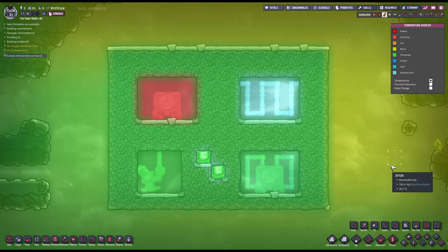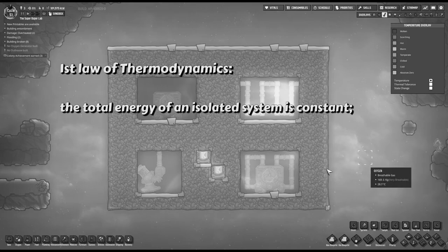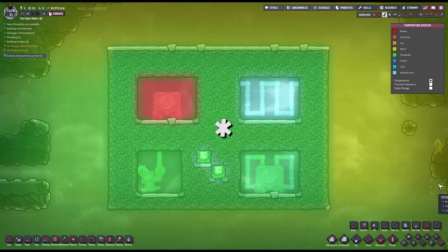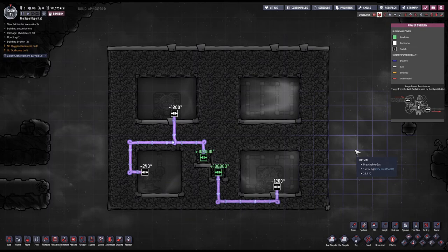We are effectively destroying heat, which — I don't know how familiar you are with thermodynamics — but this isn't quite possible. Even the law of conservation of energy, also known as the first law of thermodynamics, states that the total energy of an isolated system is constant. Energy can be transformed from one form to another, but can be neither created nor destroyed.